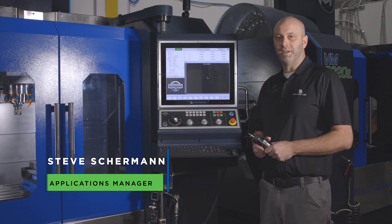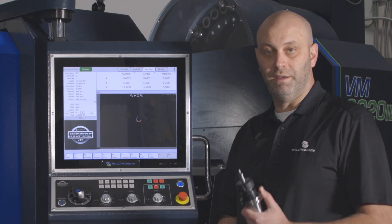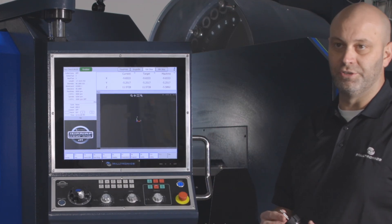Hi, I'm Steve Sherman. Today we're going to show you how to pick up part zeros on your workpiece using an edge finder, and this will be for the Inspire Plus control.